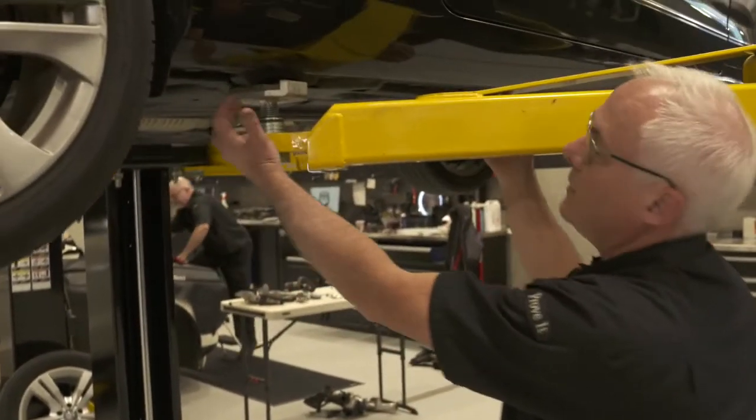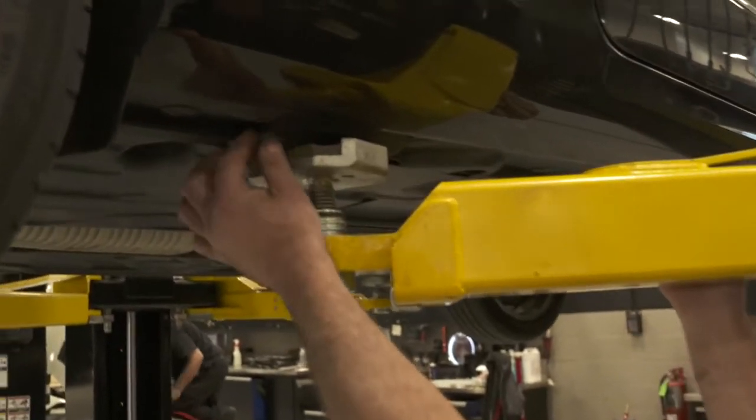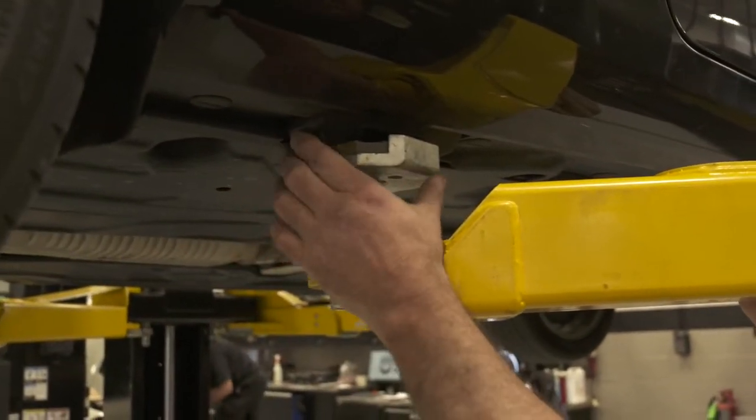I just want to point out again, on the Mercedes-Benz we have lift pads here. You notice how I'm centered in it, and I've done the same all the way around.